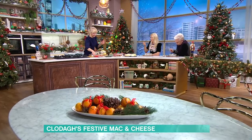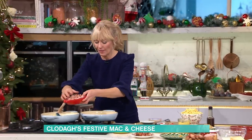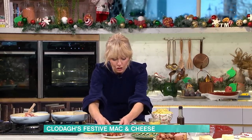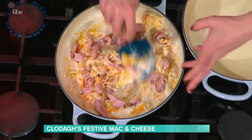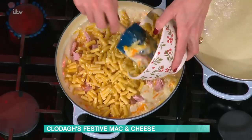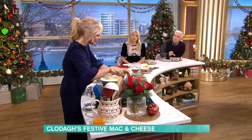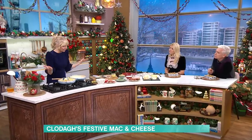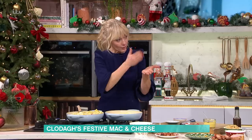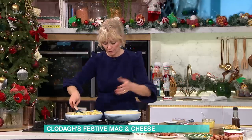If you have any leftover ham, pop in the ham. If you've got any leftover little sausages or bacon, make sure they're cooked off and then just add them all in — gorgeous little bites. If you have any leftover turkey, you can pop it in too. Then I'm putting in cooked macaroni pasta, but it doesn't have to be macaroni. This is about using up whatever you've got in the cupboard. It's a few days after Christmas, you're exhausted, you do not want to go to the supermarket.